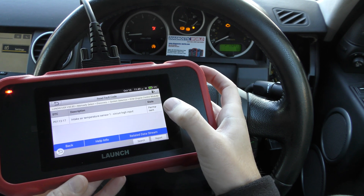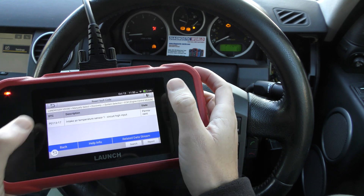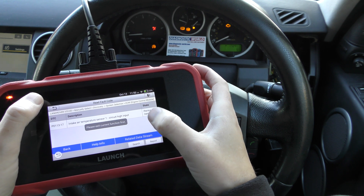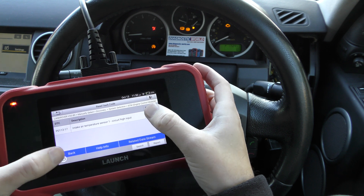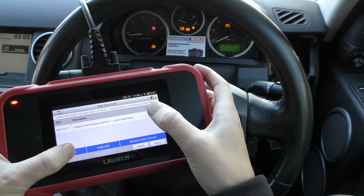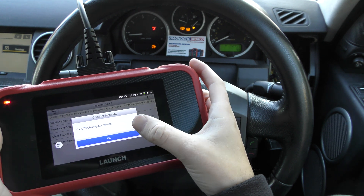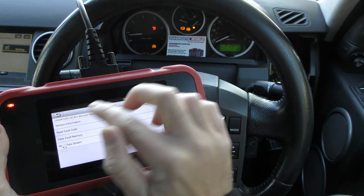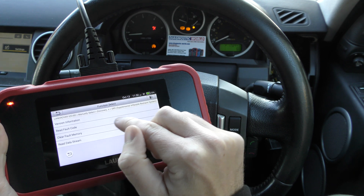We have put a new mass airflow sensor on - MAF - and what we need to do now is just click out of this. Clear fault code. Clearing fault code has succeeded, so you saw the check engine light has turned off straight away there, which is good. And then we can do the same for the airbag system.